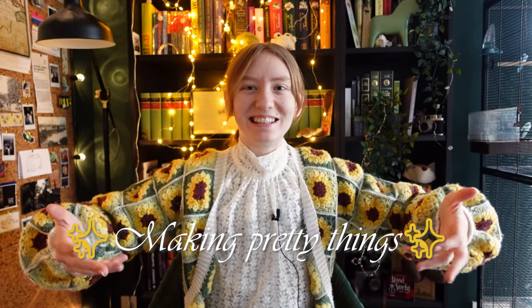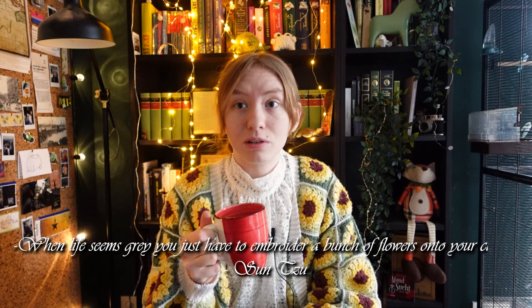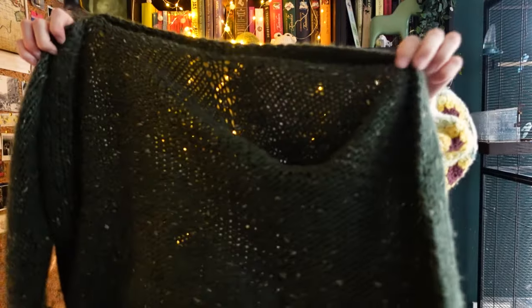But now it's just back to being gray again. Luckily I have just the cure for that, and that is making pretty things. When life seems gray you just have to embroider a bunch of flowers onto your clothes — actually you probably have a vitamin D deficiency, but yeah. I want to embroider some things today.